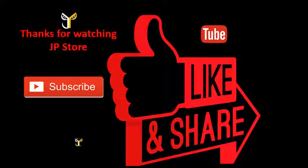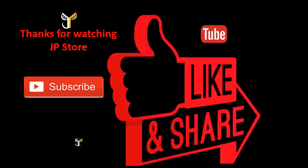Thanks for watching JP store. Please do subscribe, like, and share.